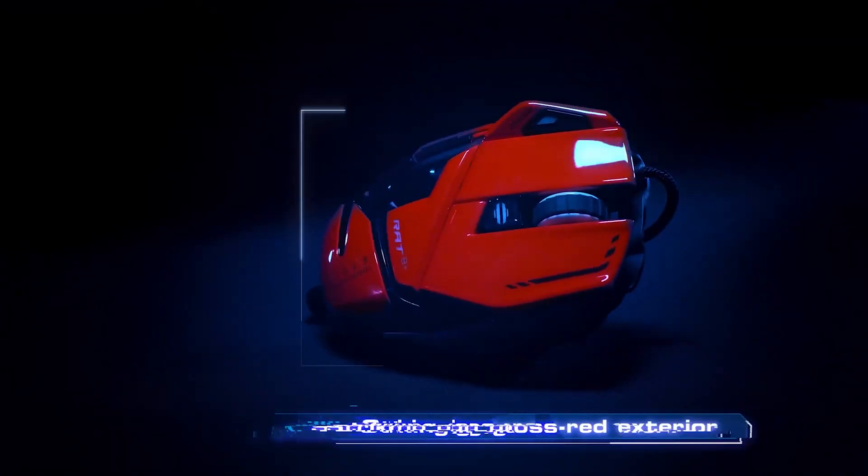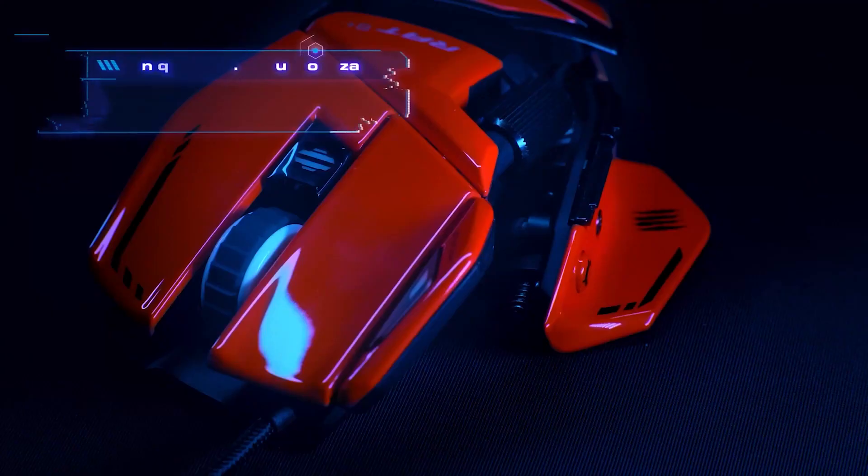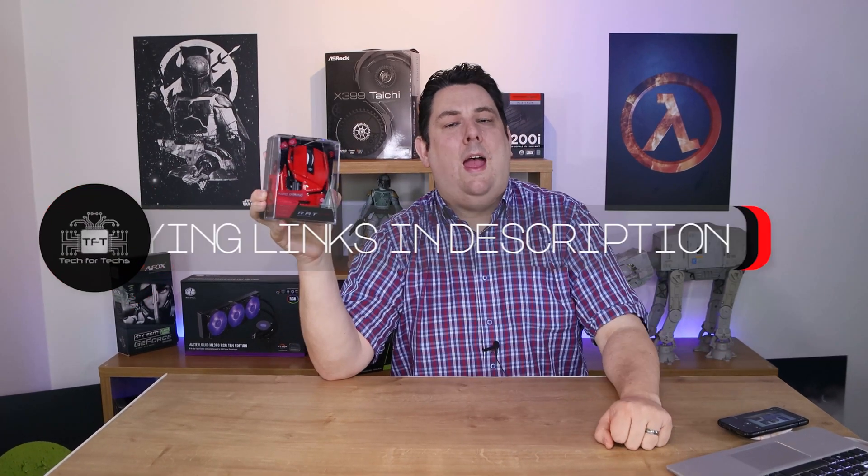It's totally customisable and it's got a lot of buttons on and so forth. It's got a recommended retail price of roughly $109.99.